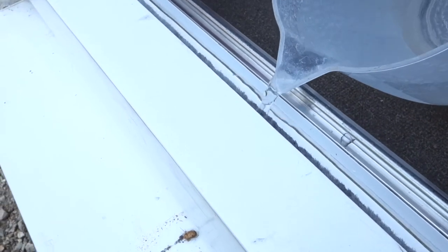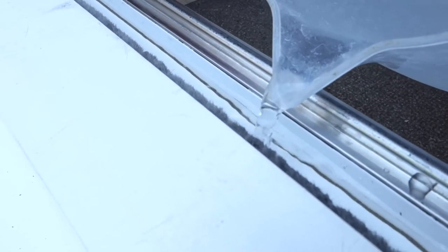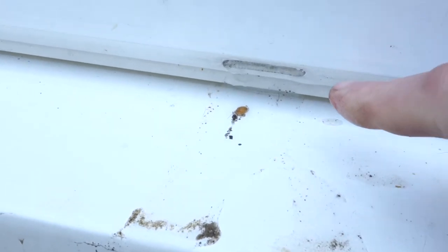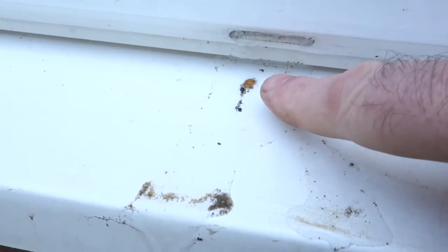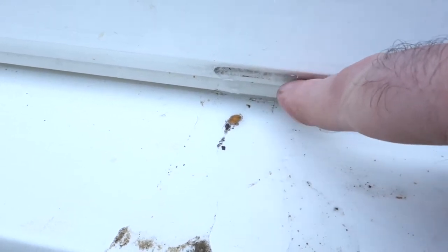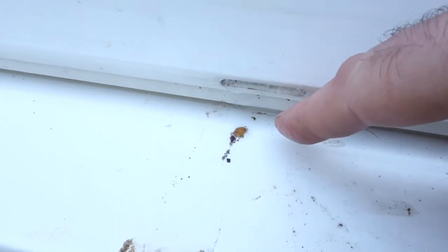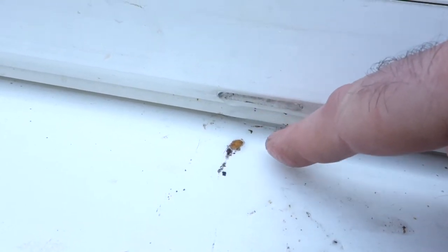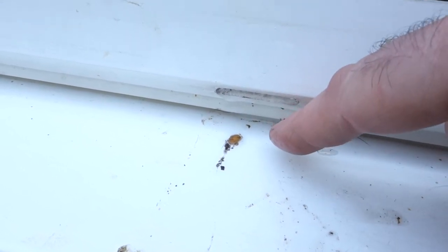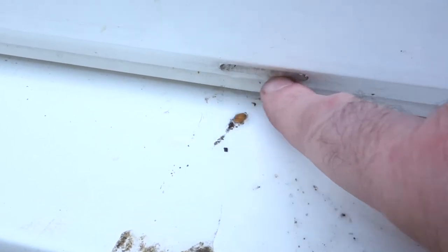I'm just going to show you how it works using normal household water — carefully pop it in the channel. And voilà — this is all debris that's come out. I mean, I vacuumed this a couple of weeks back and used a wire to declog it, and if you live in a semi-rural area like we are, you'll get dried leaves and everything in it.